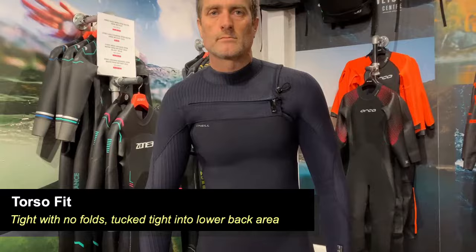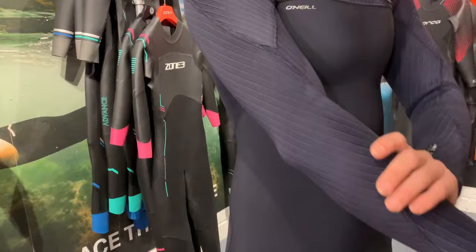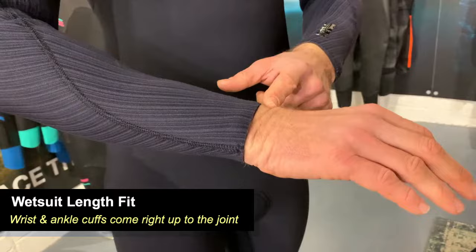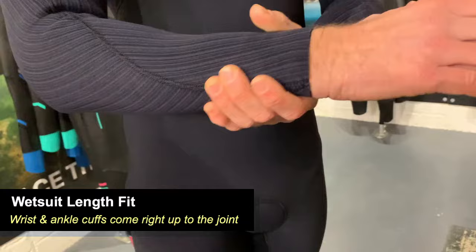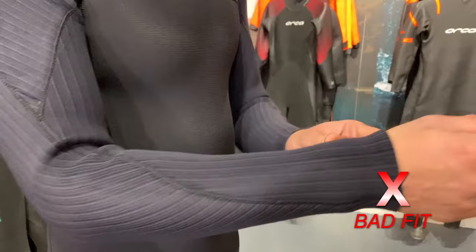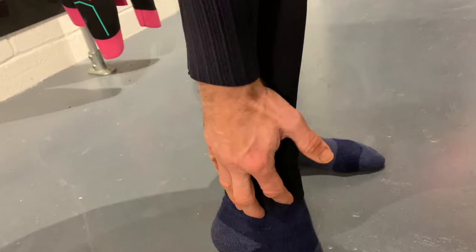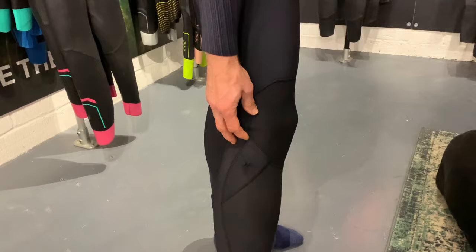Next we're talking about the length of the wetsuit — at the wrists, cuffs, and ankles. The wetsuit should come down without any folds or creases along the arms, with the cuff right down by the joint between the wrist and forearm. This is really essential in winter wetsuits because your glove will go underneath — if they don't marry up well, you'll get water in. It's the same around the ankles: the length should come all the way down to the ankle to marry up well with your wetsuit boot. Around the back of the leg, no creasing behind the knees is a telltale indicator the length is correct.